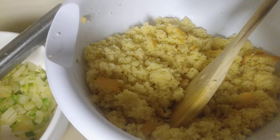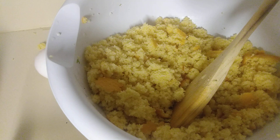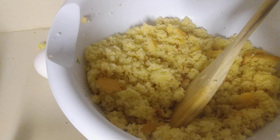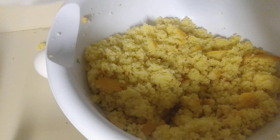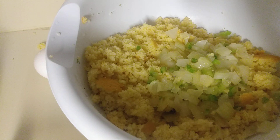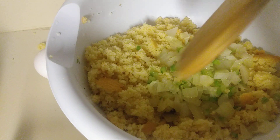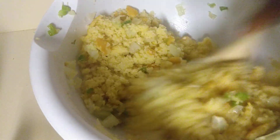I had sautéed some celery and some onions beforehand, so we're going to add that now — celery and diced onion. We're going to stir that in and mix that up well.